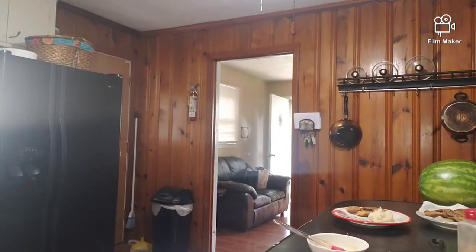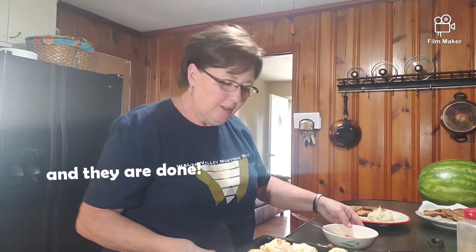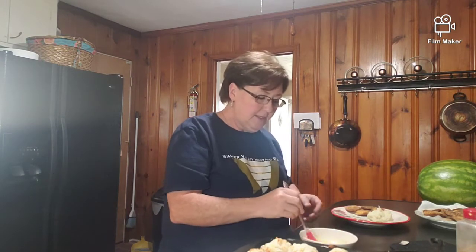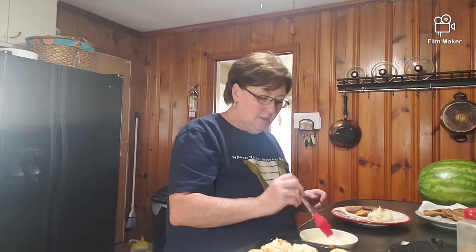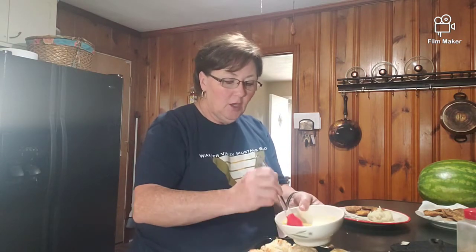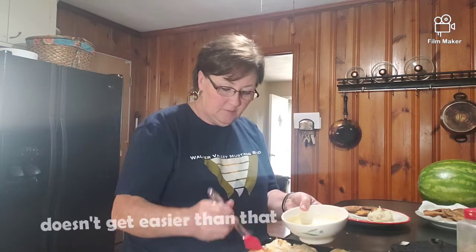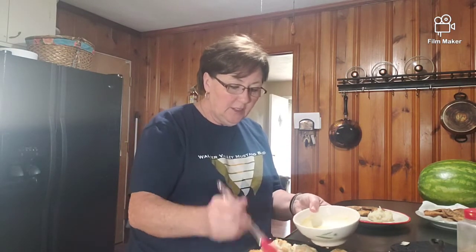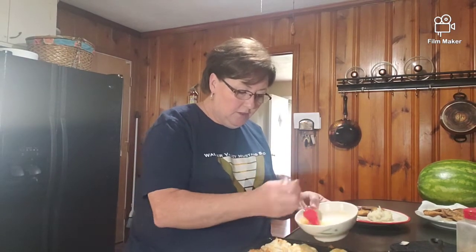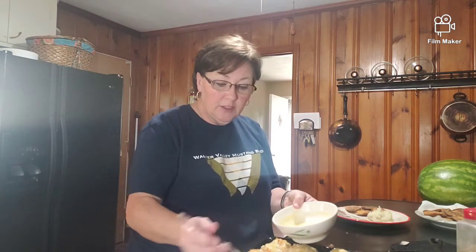The biscuits are done - they probably could brown a little bit more but they are perfectly done to me, and the bottoms are good and brown. When they come out, you just brush them heavy with the garlic powder and butter mixture and you have garlic cheddar biscuits. It just doesn't get harder than that. These are really good and go well with a lot of dishes.